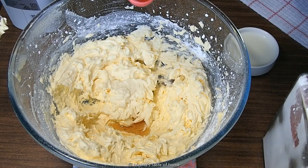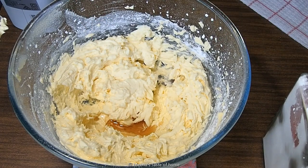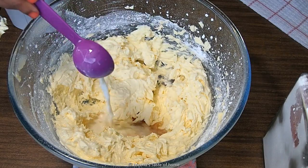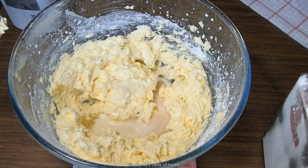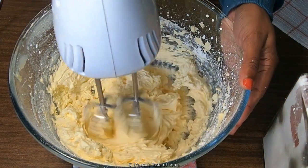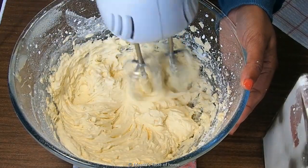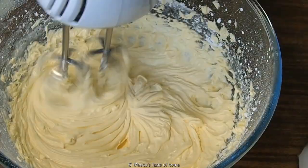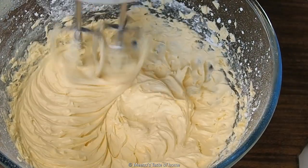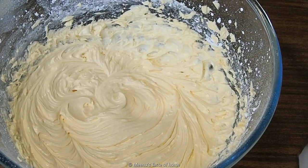Add 1 teaspoon of vanilla extract or vanilla essence. I have used vanilla extract for the buttercream frosting. You can also add orange, pineapple, or mango flavoring to your buttercream frosting.